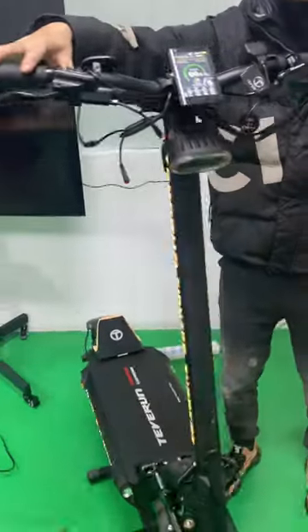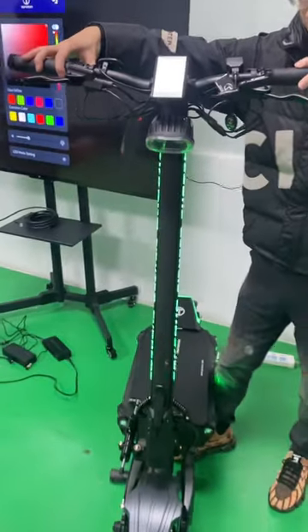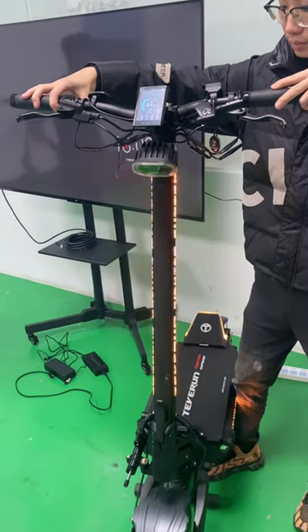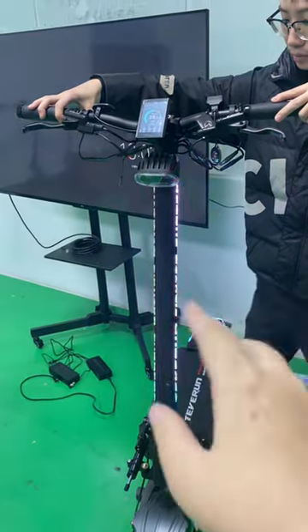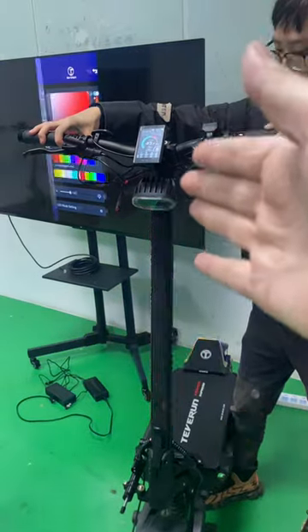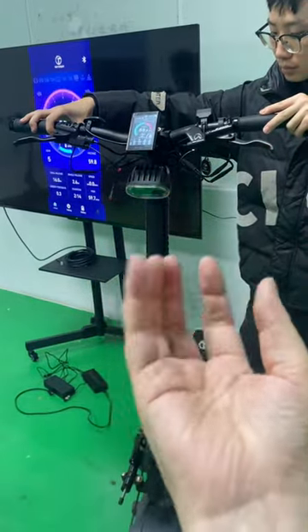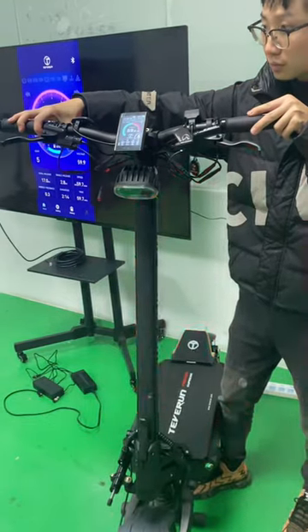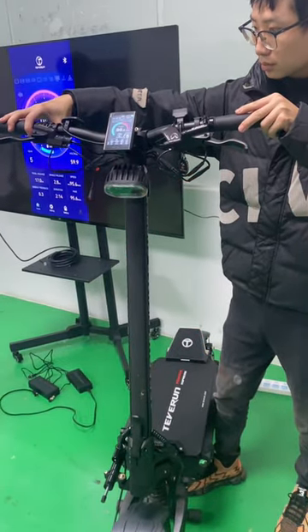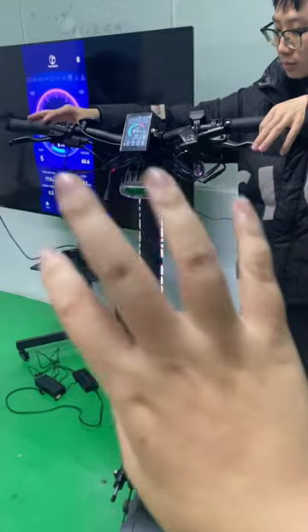If we accelerate the speed, you can see the speed of the light shaking changes. The faster the speed, the faster this light will be. It's very cool — it will change according to your speed.